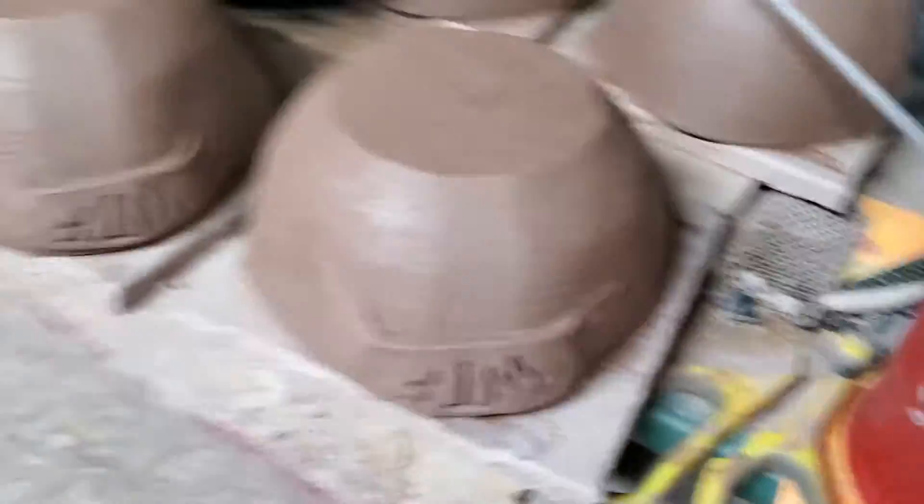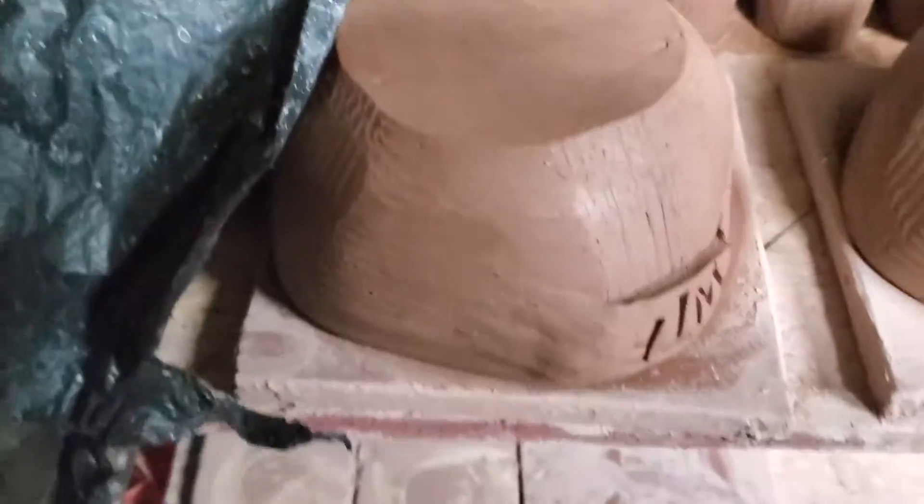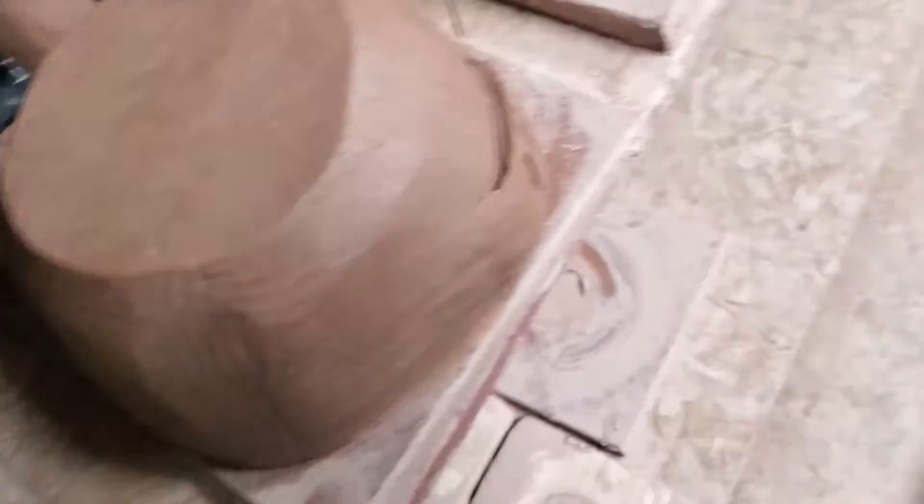So I throw the forms on the wheel and do a bunch of different things to them. These are all drying under here. I put the tags on them; I still need to do a little bit of cleanup, but here they are. I think I got 14.